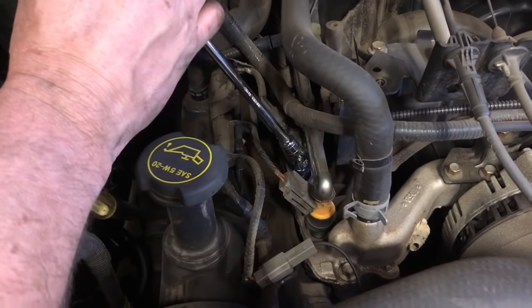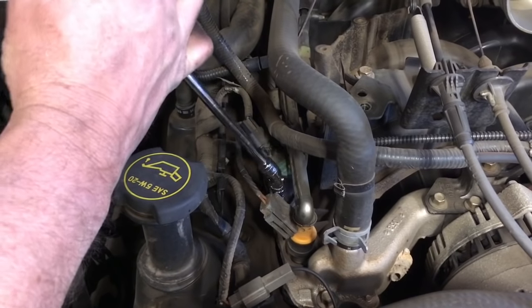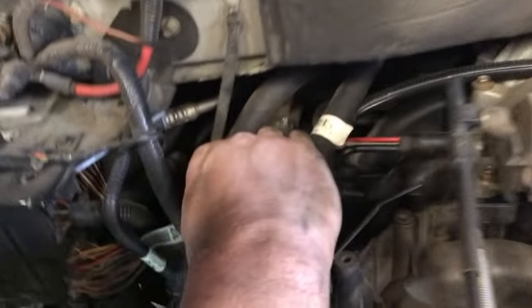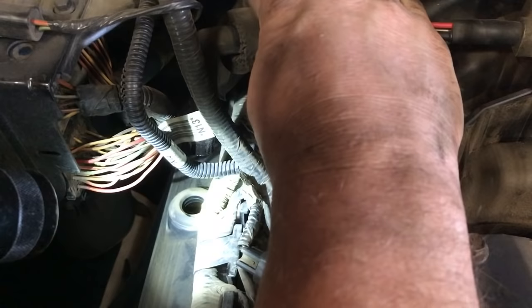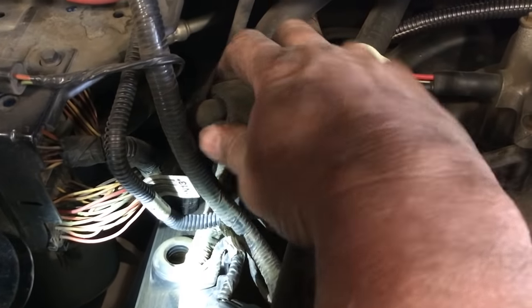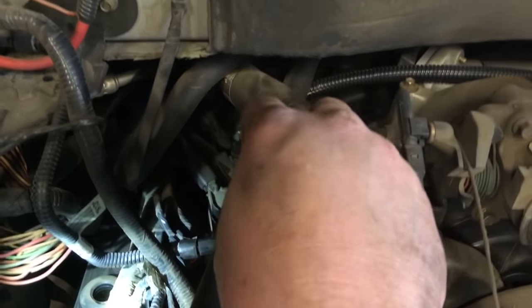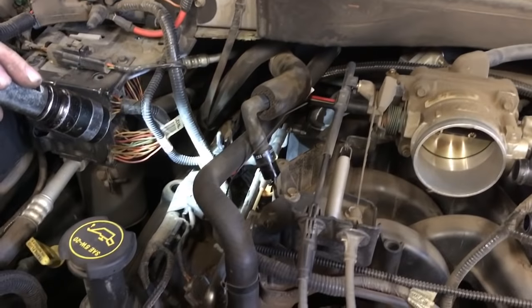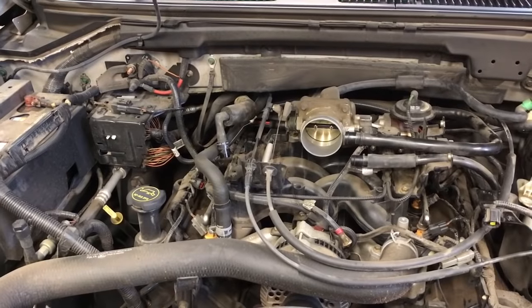We've got all the coil packs removed on the driver's side. We're over here on the passenger side and we're gonna do the same thing, remove these one by one. Quick tip: on the passenger side I'm going to remove this PCV valve and just lay the hose and valve out of my way over on the other side of this heater hose. That'll gain a little more access for the last two coil packs.